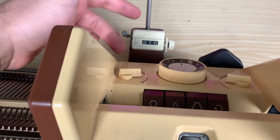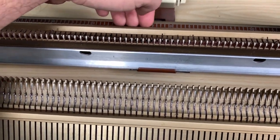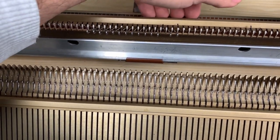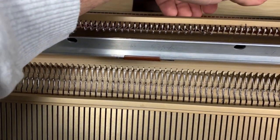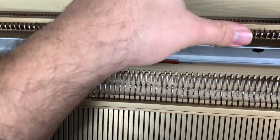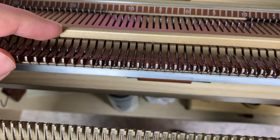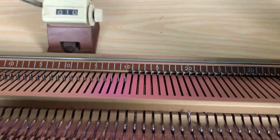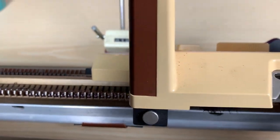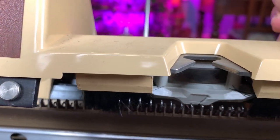The front bed lowers to allow you to access your knitting or work with the needles. The needles come out all the way or stay in working position, which is sort of in the middle. When they're in that position, the carriage pulls them out and they come out, grab the yarn, and pull it back to create the stitch.